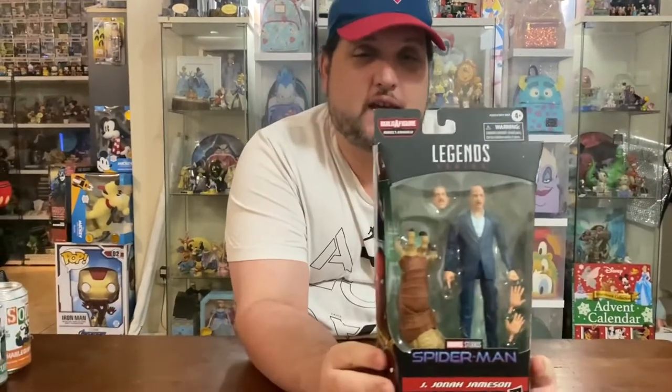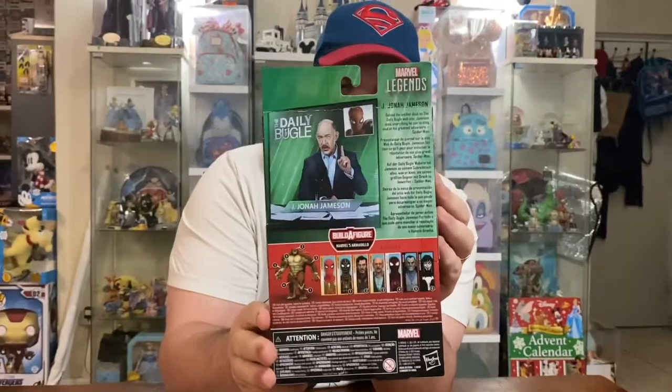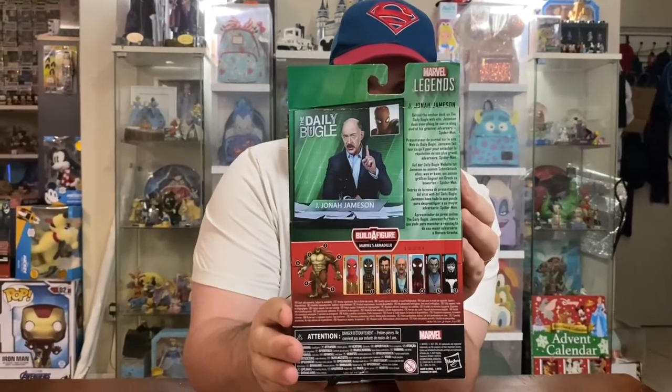I was excited to get this action figure. It's the same Marvel Legends packaging — you see the window box, which looks nice if you're a mint-in-box collector. On the back we see the wave, the build-a-figure, and a nice picture of JK Simmons himself. Just your standard Marvel Legends box, and now I'm going to open it for you.